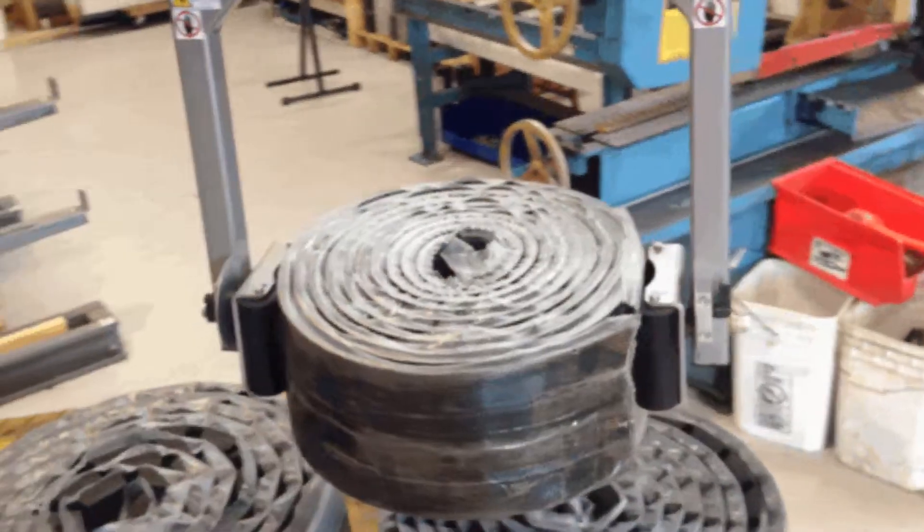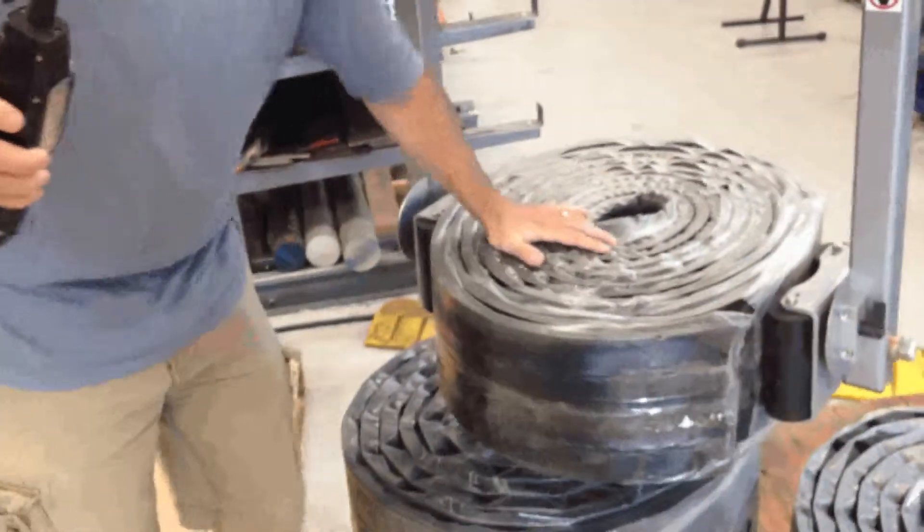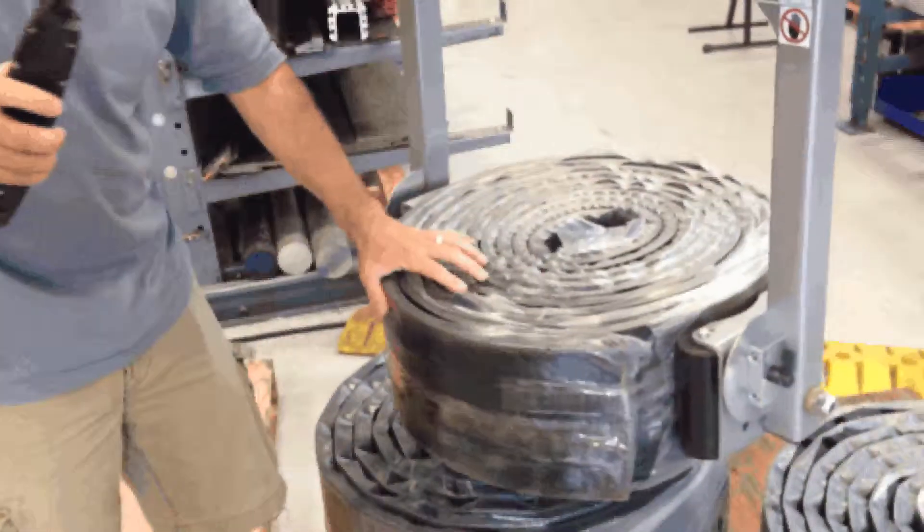Again, this roll weighs about 110 pounds. You can see it doesn't have any issue — it's got a nice tight grip on it. It's locked in place, so it isn't going to rotate.